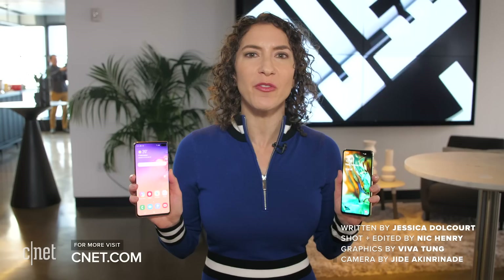This was just a very brief taste of all four new Galaxy S10 devices, but we're going to dig in with a full review coming up soon.